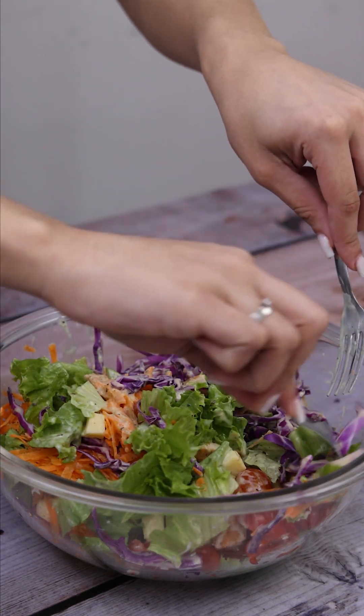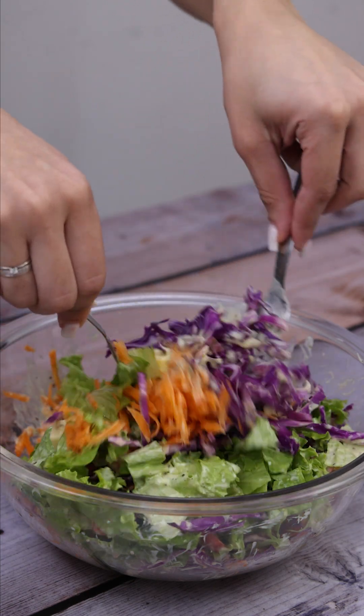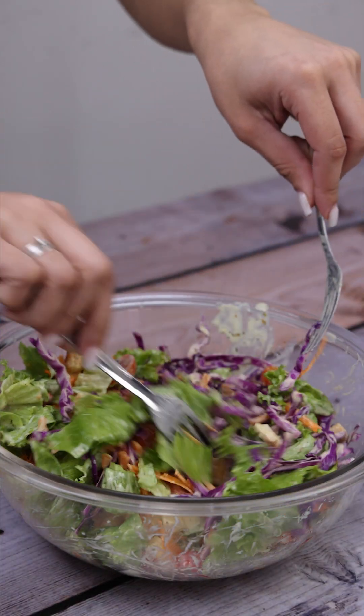And before I forget, tell me which city you're watching from so I can send you a special hug. Today's hug goes to Rufina Venzen from the Philippines — I'm glad you're enjoying our recipes.